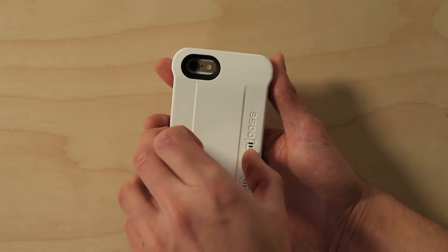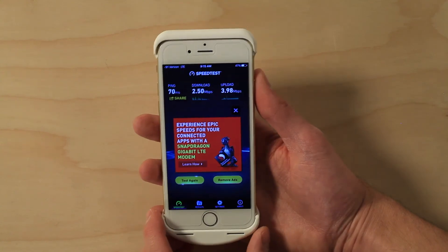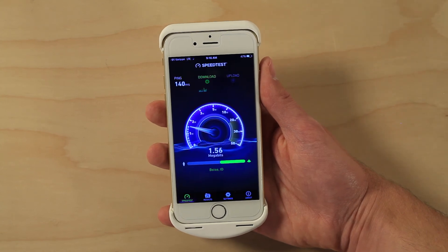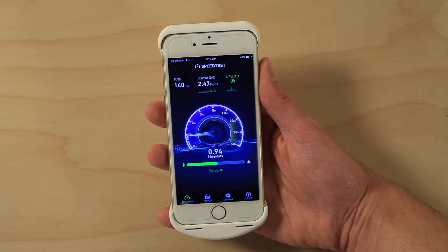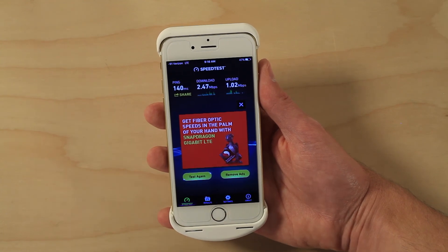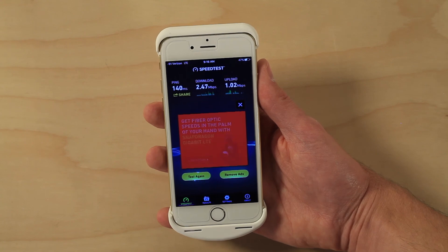Now we'll turn the case on — it boots up — and let's do another test. With the signal case on, the download speed is about the same. That could just be fluctuation in the signal strength. But the upload speed, you can see, is significantly less.